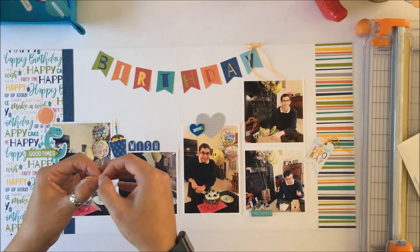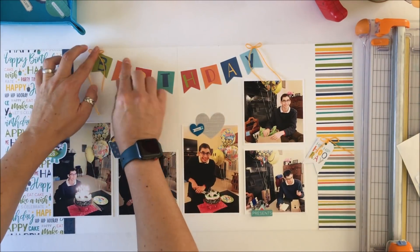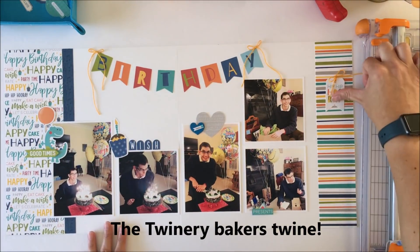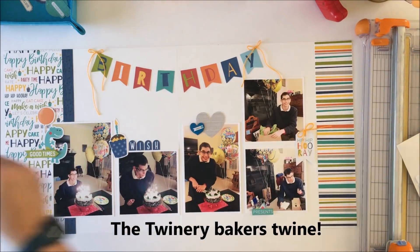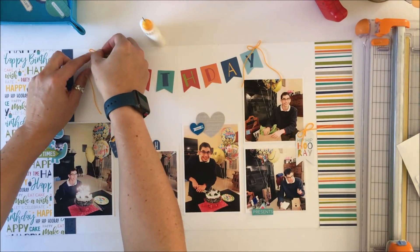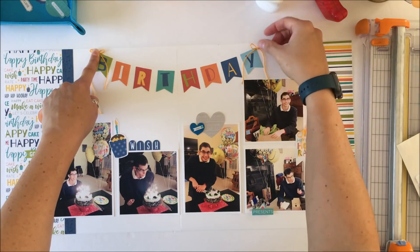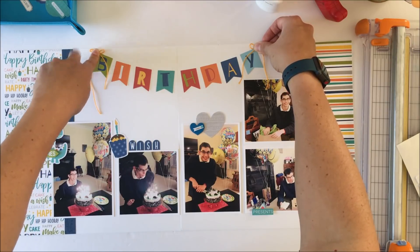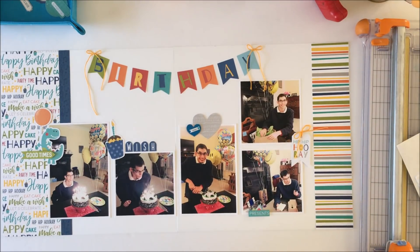Because it's a banner you have to have bows, so I have my yellow baker's twine and that is going to finish off the banner. I'm going to use my liquid adhesive to glue that down — it does need a little bit of pressure otherwise it doesn't stay stuck down. And that will complete the banner. There's a large white space between 'birthday' and the photos.